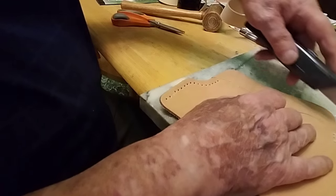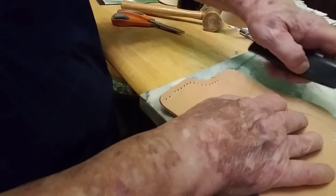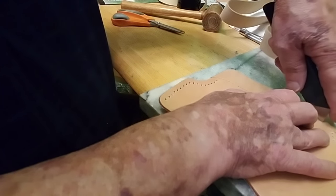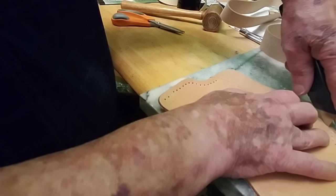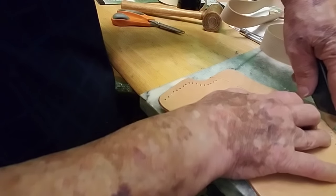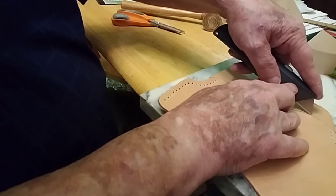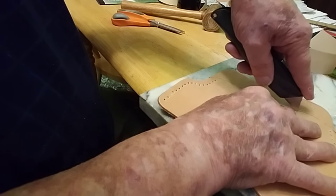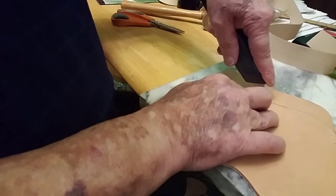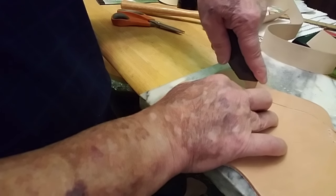I'm cutting the bottom off — you can't see me, but you don't need to. I am just cutting the leather off. You have to go very slow so you don't go off your line, and if you do, you're totally messed up. We kept that line for a reason, so you have to be very, very careful.